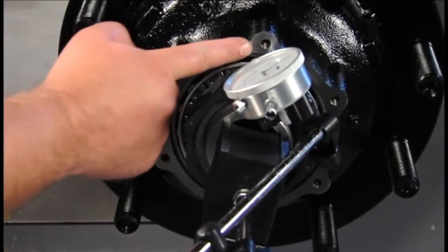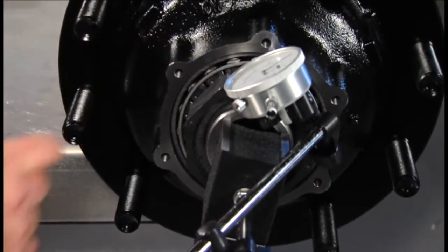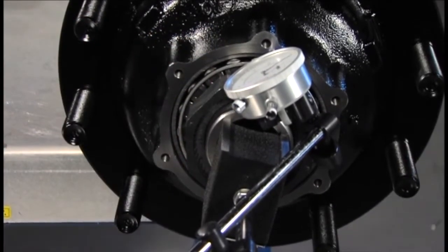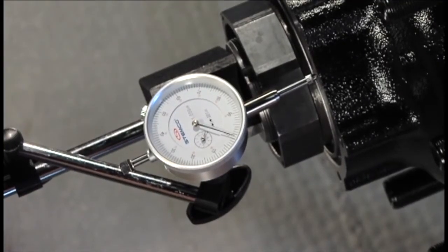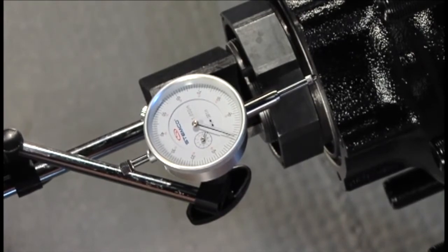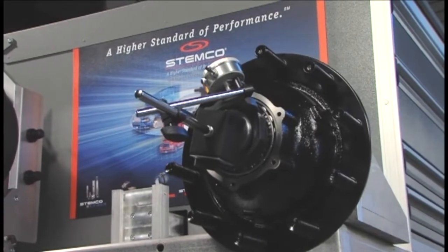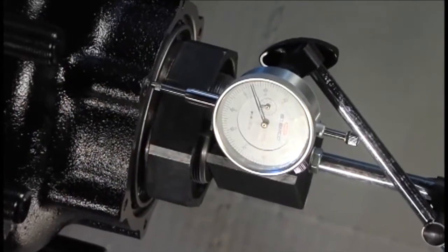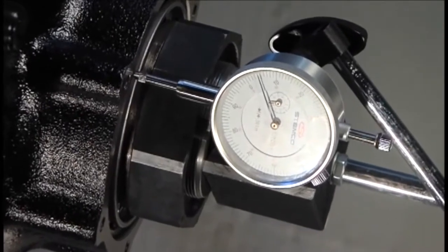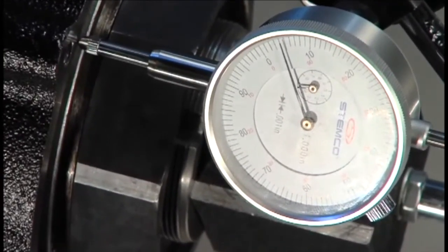Using a magnetic base, mount the dial indicator on the spindle end, making sure the hub face is clean and free of gasket material. Adjust the arm of the dial indicator, setting the plunger tip on the machined face of the hub at the 12 o'clock position. The plunger should be set up so that it is parallel to the axis of the spindle. When positioning the indicator tip, ensure that the indicator has adequate range of travel for proper measurement. Set the indicator to zero.